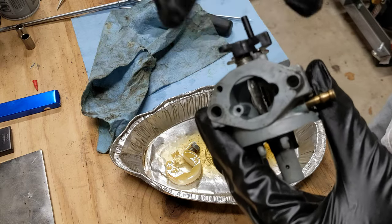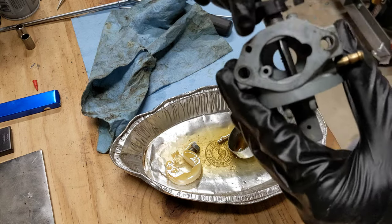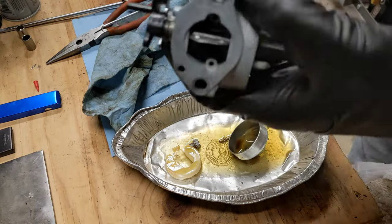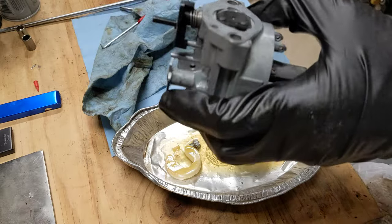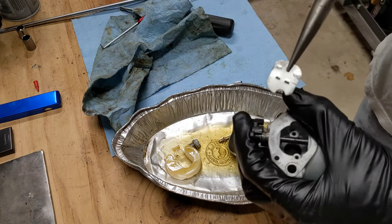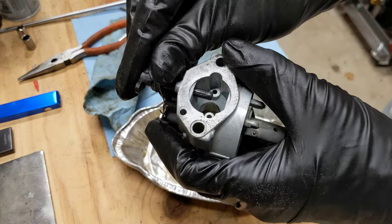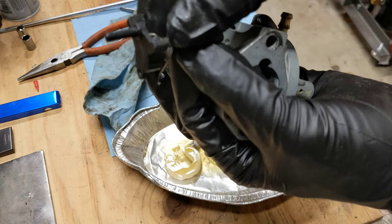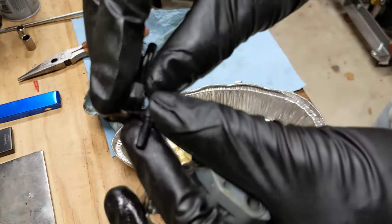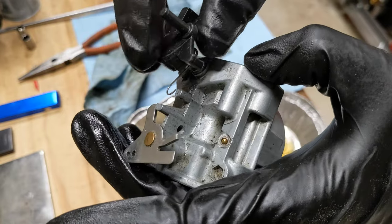This choke lever still doesn't feel quite right — it sticks a little. There might be something funky going on with the spring up there. I can see it's kind of knurled, so I don't think we're the first ones in here. You can grab it with pliers and pull it out, then this arm comes out with the spring and the spring decompresses. The spring is supposed to be positioned up here like that — someone has been in here before us.